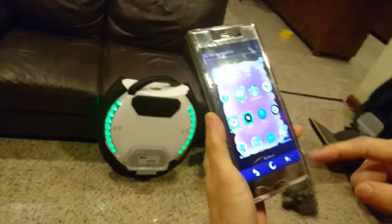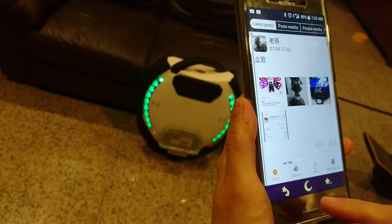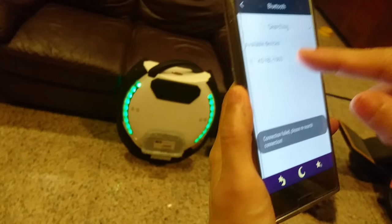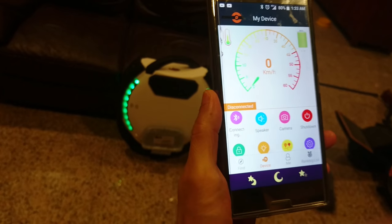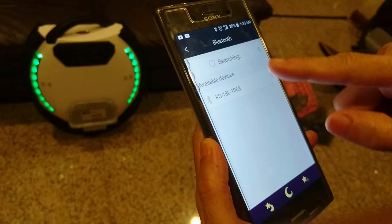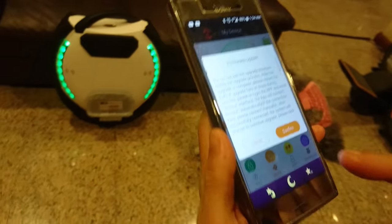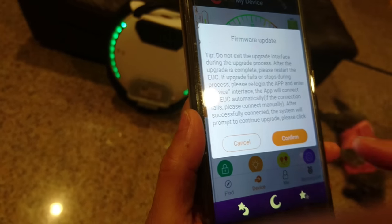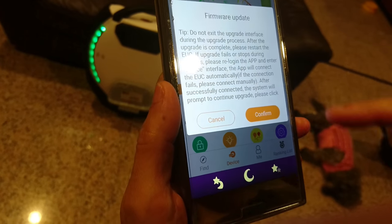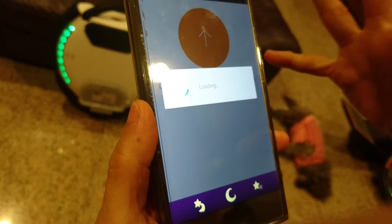Now you can go and upgrade. Go through the KingSong app. Connect your device — it will be searching. It's the 18L. It may say connecting, then disconnect — that's okay, just keep trying. Wait for a while and it will connect. When you get the firmware update notification and connect the wheel with your app, it will pop up asking if you want to update the firmware. If you want to update it, just press confirm and it will go to the firmware update page.